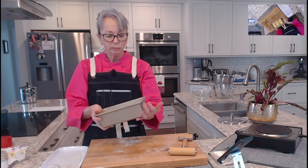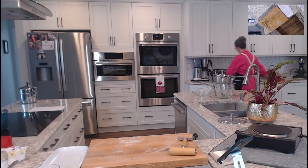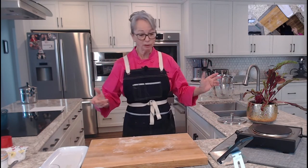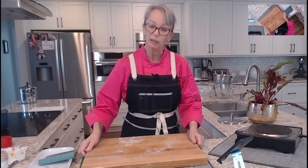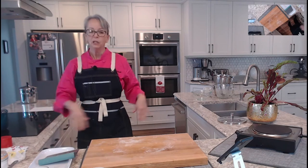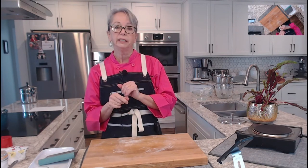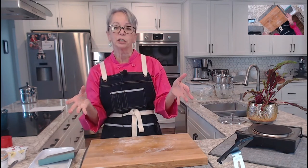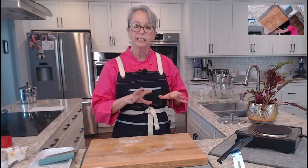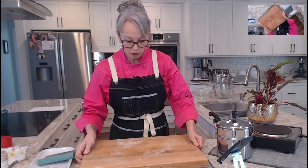I'd say about 40 to 50 minutes of rising time. The cool thing about these rolls is you can cover them and put them in the fridge; take them out 30 minutes before you want to eat and you can have fresh hot rolls. They'll rise just enough that you can cook them. Last week we talked about rice pudding — someone brought it up and thought they can't make it, but I can show you how.